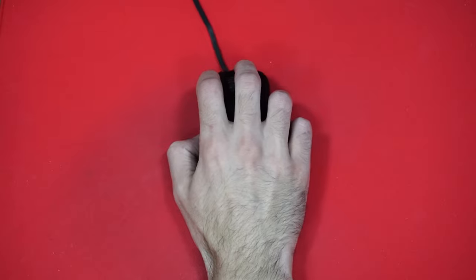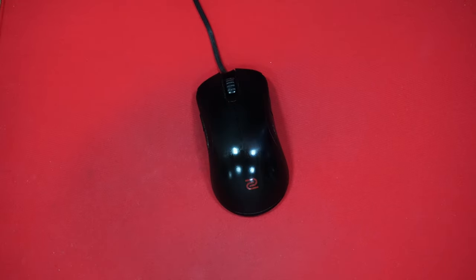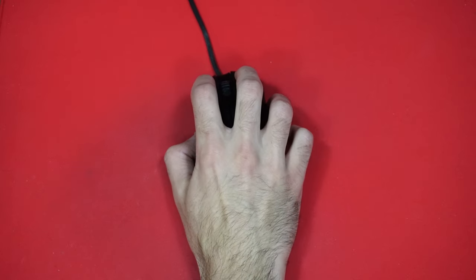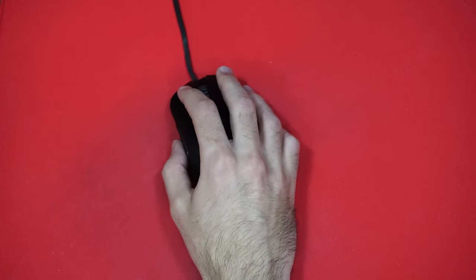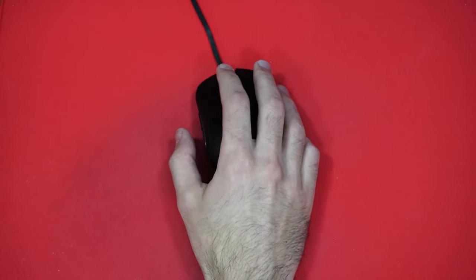If you're a claw grip user, here is some advice. Instead of holding your hand level with the mousepad, try relaxing it and letting it sit at an angle. I can't go into too much detail on why in this video, but try it and thank me later.